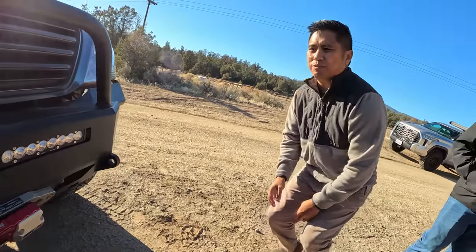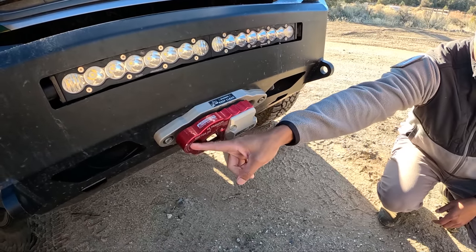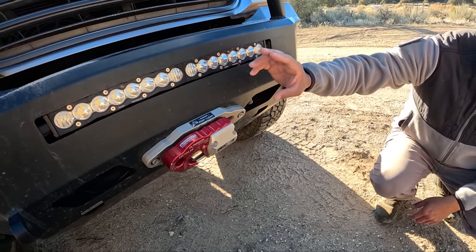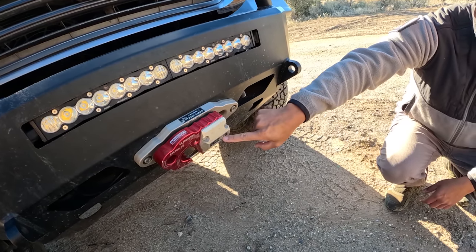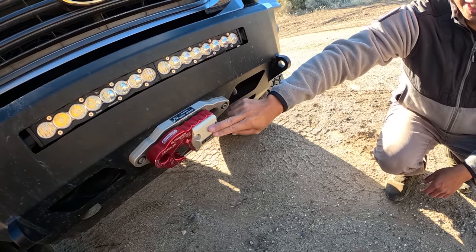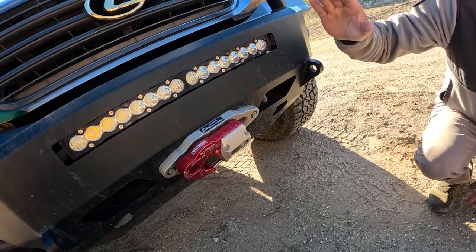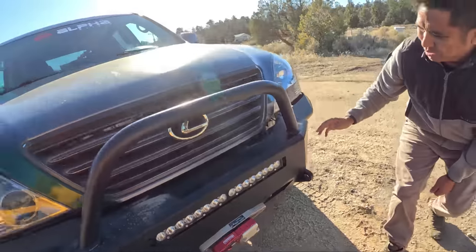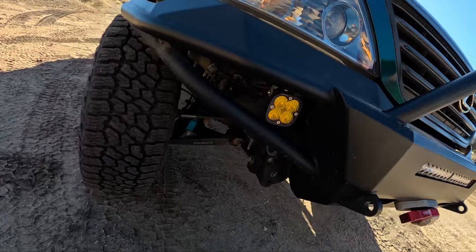Along with that is the Factor 55 ultra hook system, where you can run a regular D-ring or switch to a hook style — you get that option as well. Also complementing this is the rope guard, which protects the exposed synthetic rope and reinforces the weighting on it. And we have Baja Designs — this is the S8 system with a 20-inch bar complemented with Squadron Pros. Lumens galore — this lights up the night.